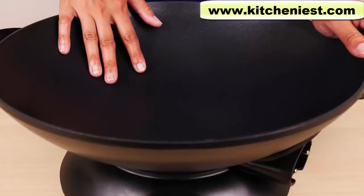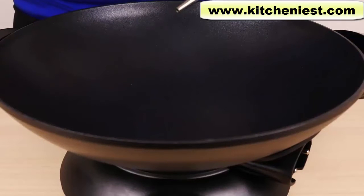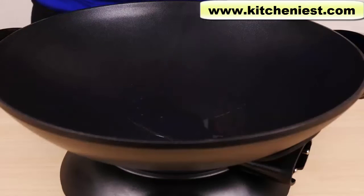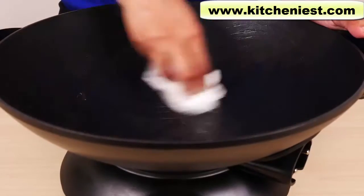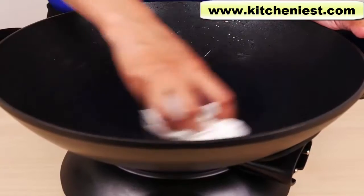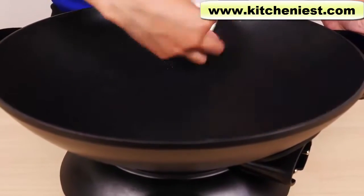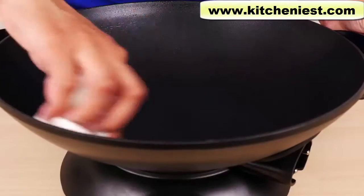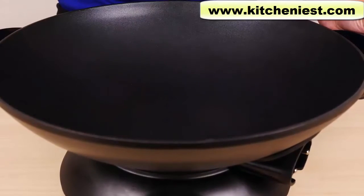Before using the wok for the first time, wash it in warm soapy water, dry it really well, pour a tablespoon of oil in, and wipe it all over the wok. Wipe the excess off. This is just to condition the wok. Now you can start cooking with it.